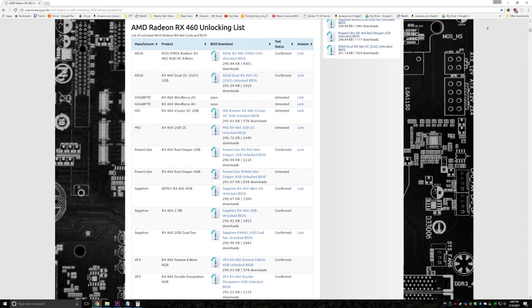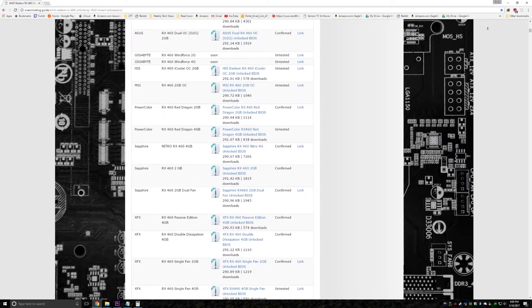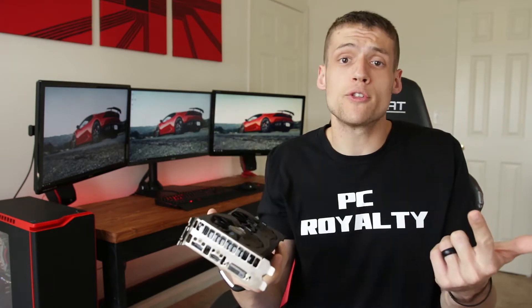Also click on the button next to the BIOS version to save a copy of your original BIOS — this is important. Next up you'll have to download your specific card's unlocked BIOS, that's at the bottom of that website I talked about. Here you can see that there are actually quite a few cards they already tested. I have the Strix 4GB version and it was confirmed on the list, so just make sure you download the correct one.